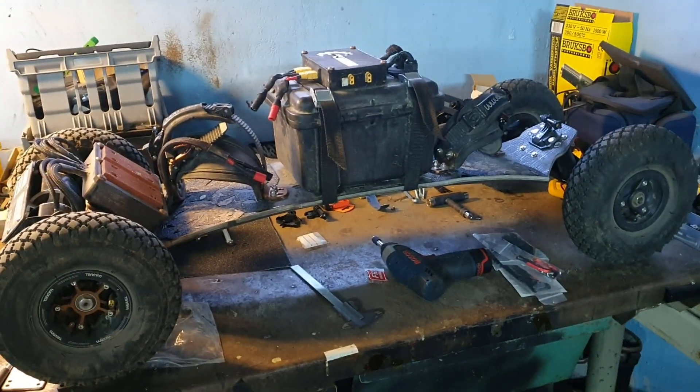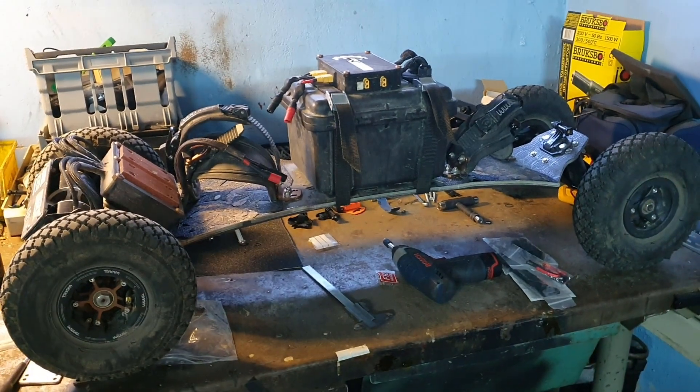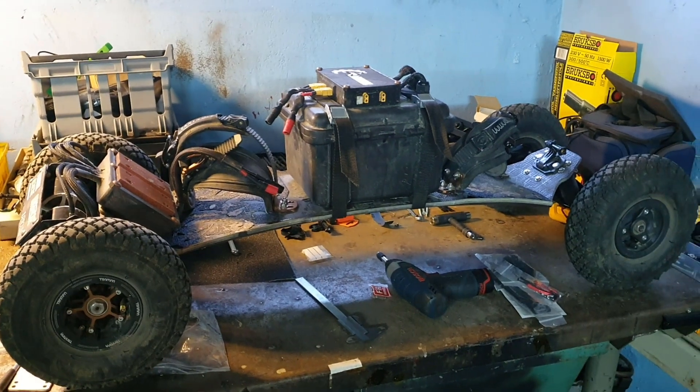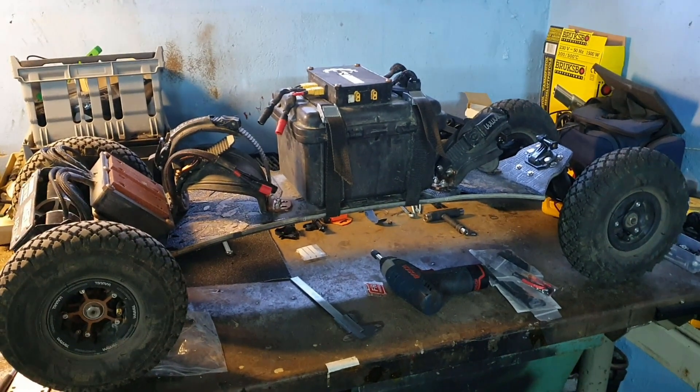The goal here is to make the board lighter without sacrificing too much of its power capabilities. I will of course have to put on a smaller battery, but it will still have a really high discharge.